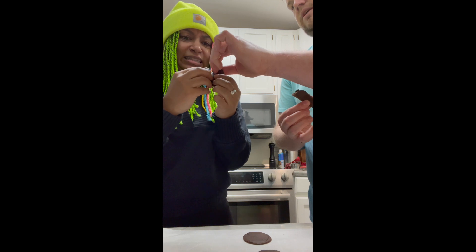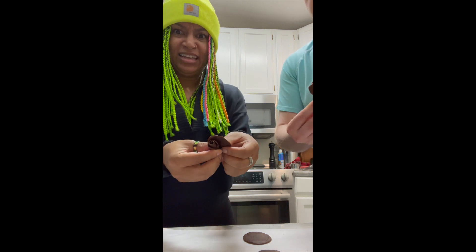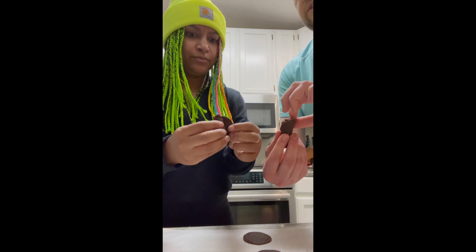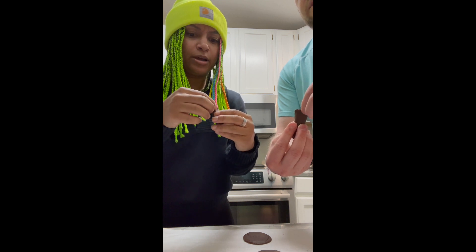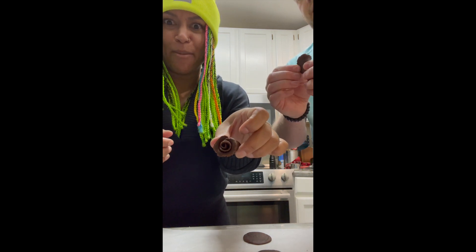Bring it up just a little bit. Okay, there you go. And then, once it's wrapped around — I wrapped mine really tight as it turns out. That's all right, because you can just then start pulling out little bits. It looks like a little baby rosebud.